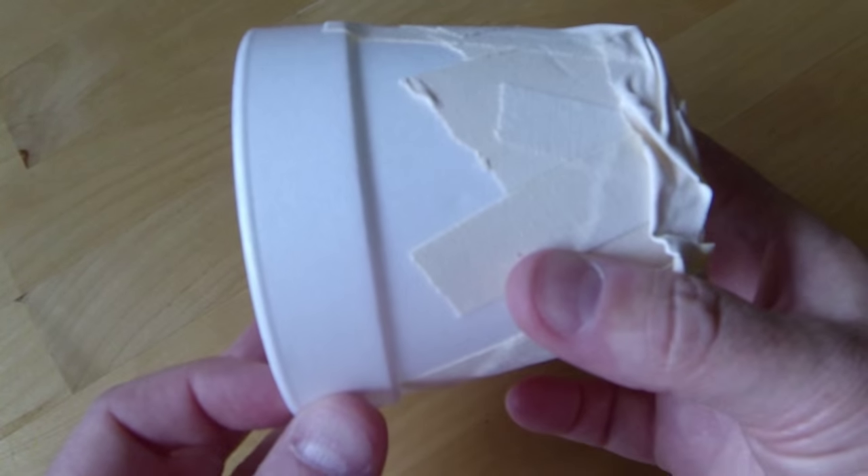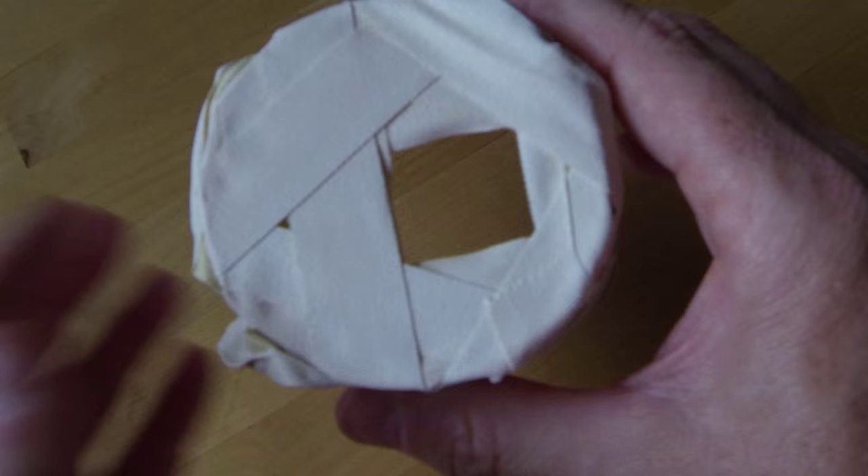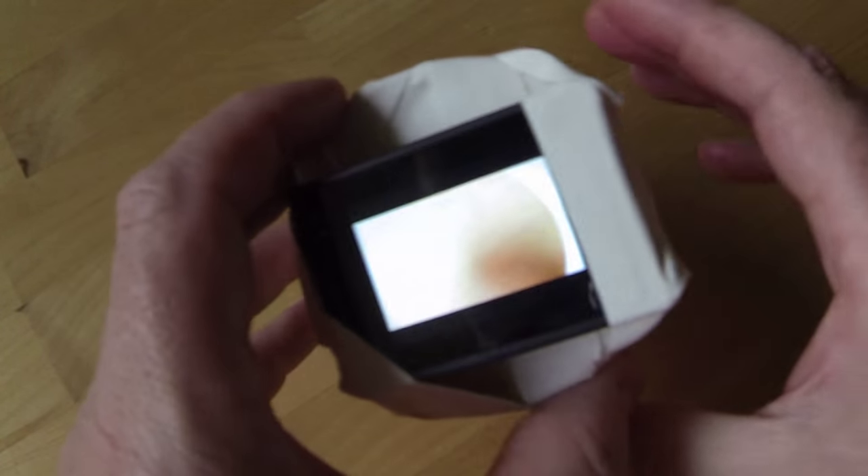I took a foam cup and cut off the bottom. I used gaffers tape to block off the bottom of the cup except for a small hole for the lens of my GoPro Hero 4. You can also use a piece of cardboard for the bottom and just cut a hole in it. You can play with the GoPro's video settings — wide, medium, narrow — to change up the shot, and it will control how much of the cup's edge you see.